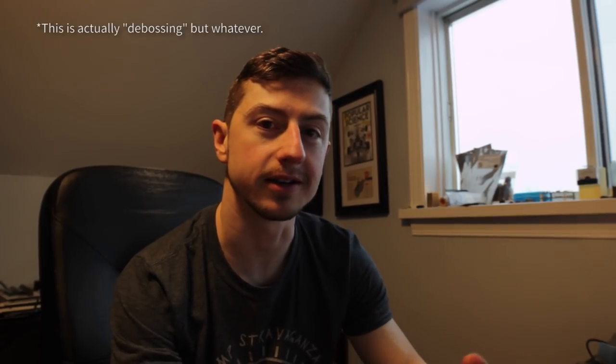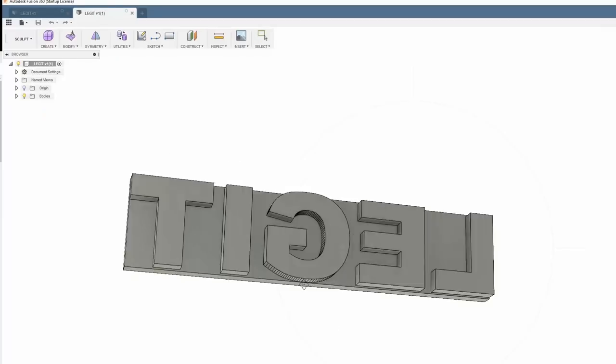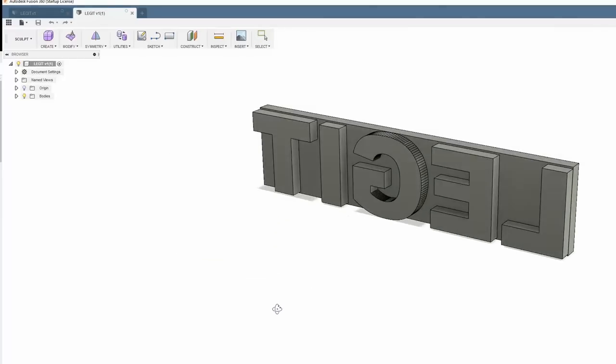What we're going to be doing is embossing a word or design onto the front of the book. This can be personalized to someone, or a logo for a company — anything like that. The first thing you want to do is open up some CAD software like Fusion 360. This is where you make the design — in this case I'm doing the word 'legit.' It has to be mirrored if you're going to be pushing it into the paper, so you look at it through the object onto the front cover.